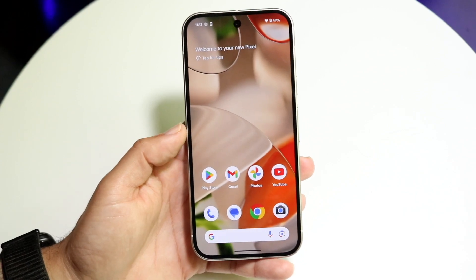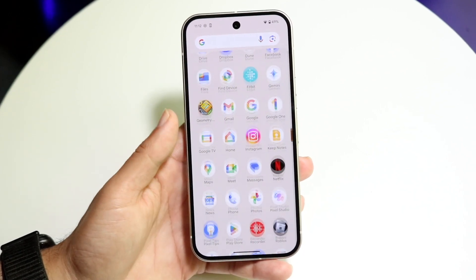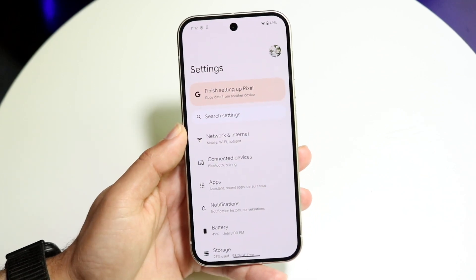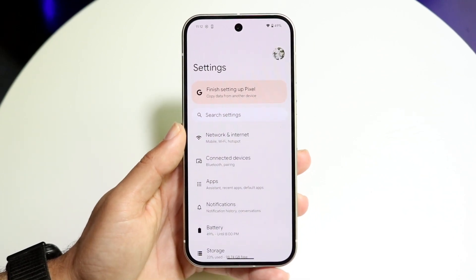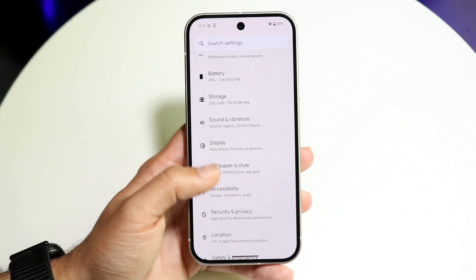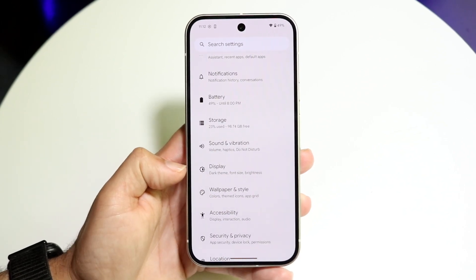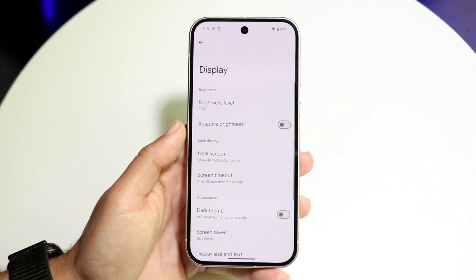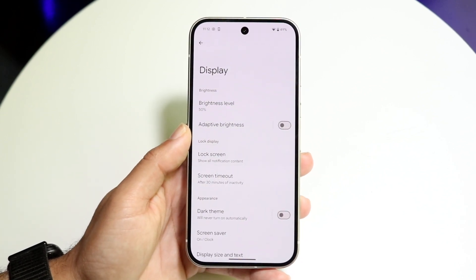So the very first thing you're going to want to do is go and make your way over into your Settings application. Hop inside of Settings, which is right here, and you're going to come into this panel. The next thing you're going to want to do is scroll down until you find the Display option, which is right here. All you want to do is tap on Display, and then this next panel is going to come up.